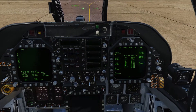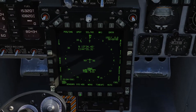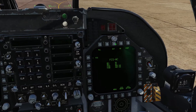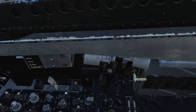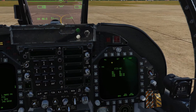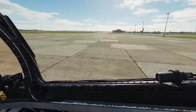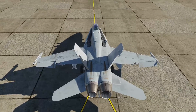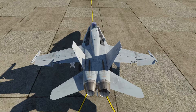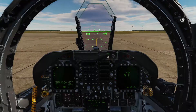Flight controls — we're going to go to the right MFD and click for the BIT page. First we're going to come down to the MPCD and click stored heading to start that alignment. Then back up to the MFD to do a flight control system BIT. You can click the switch and then the button, or hold Y on your keyboard. Click FCS here and you can see it's in test — it will move all the flight control surfaces. Once that's complete, we're done.